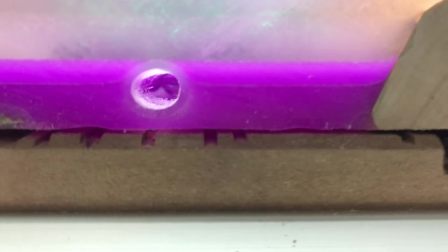Today I'm going to show you how to embed LED strip lights in epoxy resin by forming a hollow tunnel. This technique makes it super easy to replace or change LED lights submerged in resin.